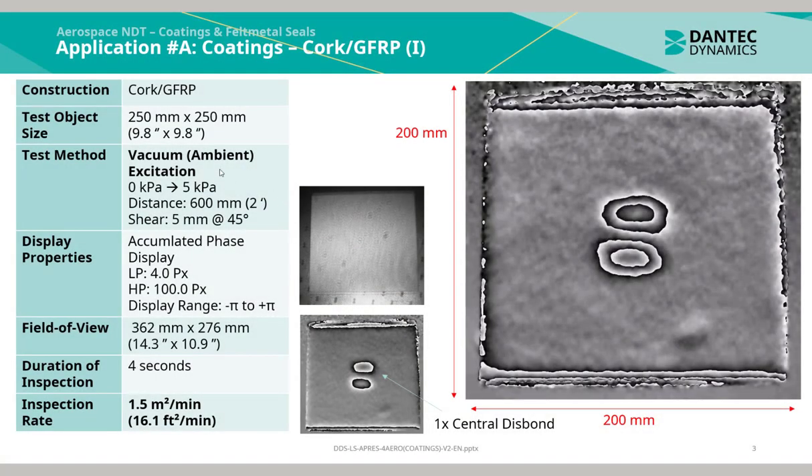This application is of cork bonded to glass fiber reinforced plastic. The test object size is 250 mm by 250 mm, and the inspection technique used was vacuum ambient excitation with a pressure jump from 0 to 5 kilopascals. The duration of inspection took approximately 4 seconds, yielding an inspection rate of 1.5 m² per minute. As can be seen from the phase map, there is one indication of a central disk bond between the cork and glass fiber laminate.